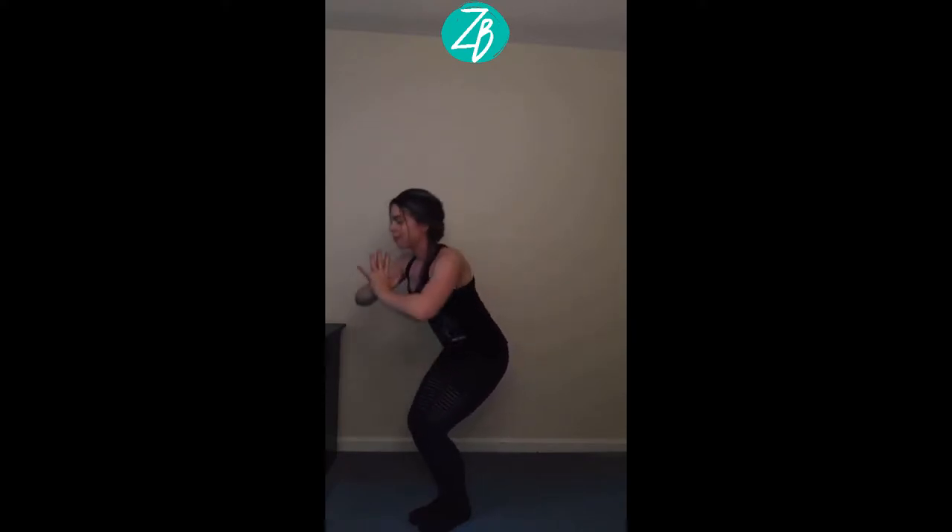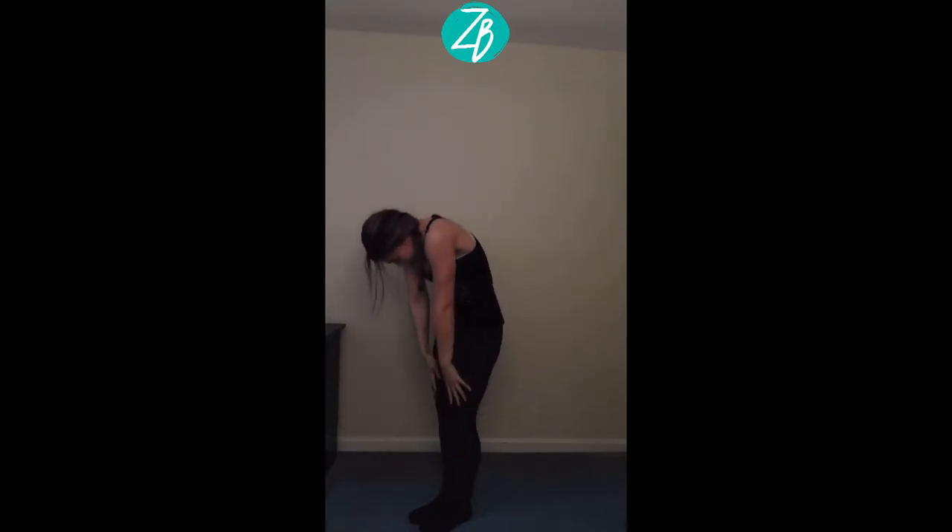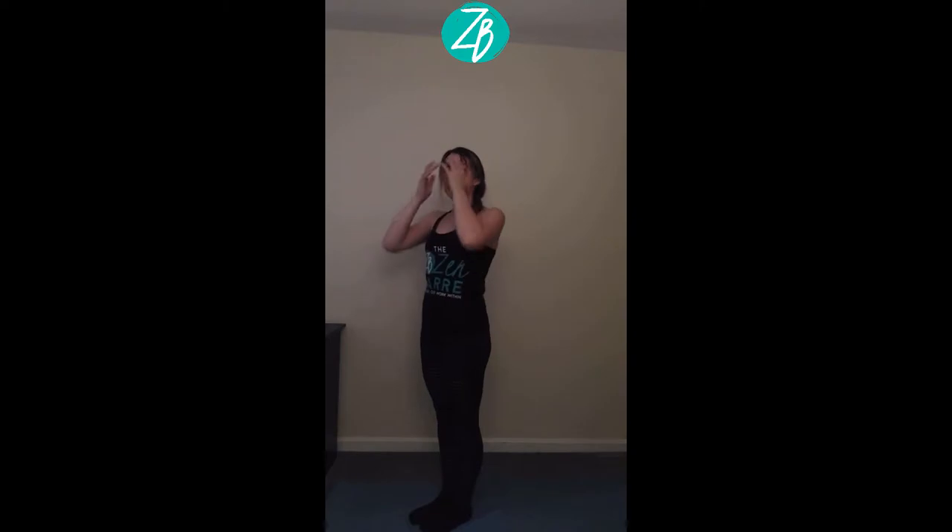Here's eight, seven, six, five, four, three, two, last one. Take it back through center, tuck the chin, roll it up. Let's step over to our stable support to get working on our thighs.